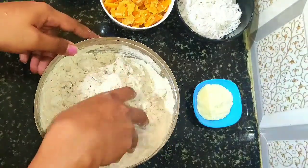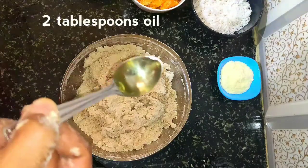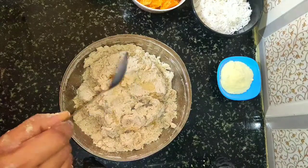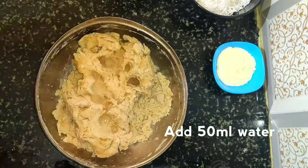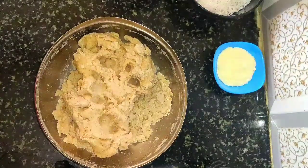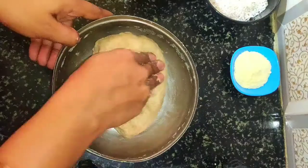Roughly knead the dough for 5 minutes. Add 2 tablespoons of oil and knead the dough again. I am adding another 50 ml of water — totally I am using 200 ml of water. The dough is ready. Prepare it like chapati dough and rest it for 20 minutes.